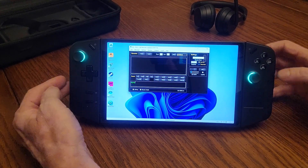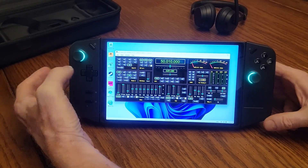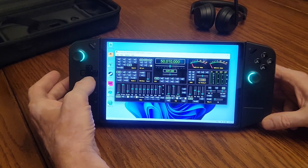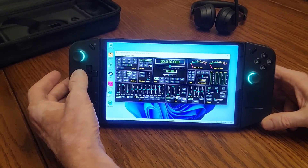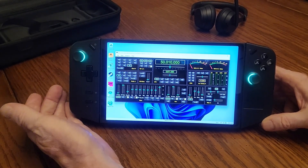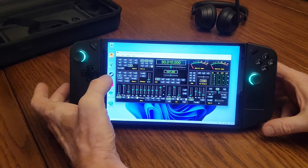The D-pad, which is over here, allows you to select some of the different modes. For example, clicking up selects USB, clicking down will be LSB, clicking to the left will be CW, and clicking to the right will be data. It doesn't cover all modes, but at any time you can press whatever you want on the touchscreen to pick what you need.